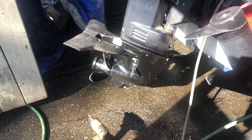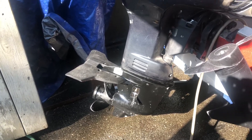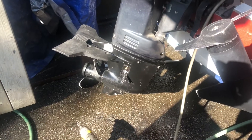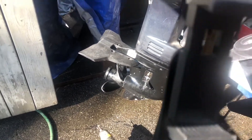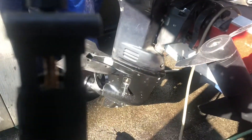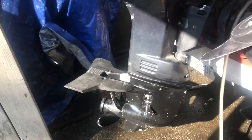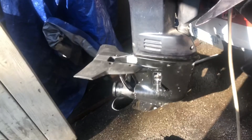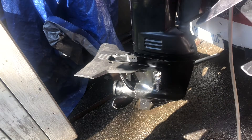I was told that the CDIs on this motor are prone to failure. They typically fail because the water pump fails first, generating a lot of heat to the power head, resulting in CDI failure. CDIs on these are really not cheap, so even though I seem to have great water pressure, I'm just not going to take any chances.